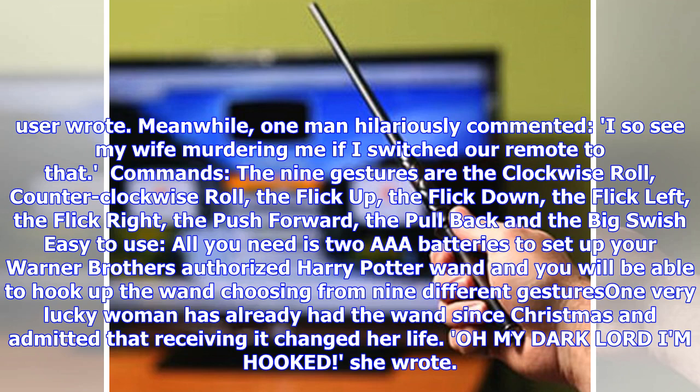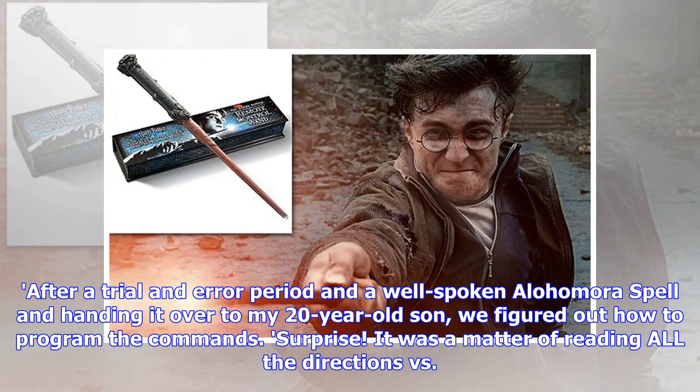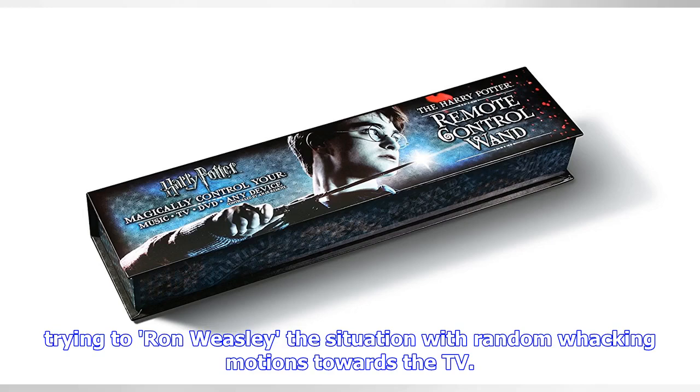One very lucky woman has already had the wand since Christmas and admitted that receiving it changed her life. "Oh my Dark Lord, I'm hooked," she wrote. After a trial and error period and a well-spoken Alohomora spell, and handing it over to my 20-year-old son, we figured out how to program the commands — surprise, it was a matter of reading all the directions versus trying to Ron Weasley the situation with random whacking motions towards the TV.